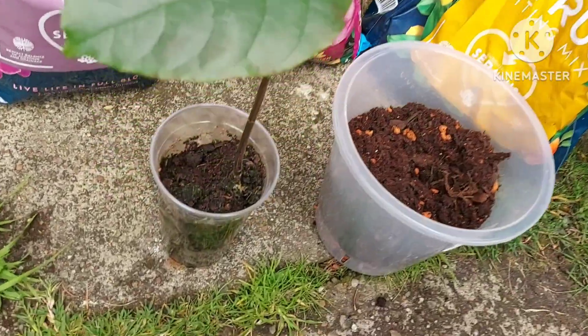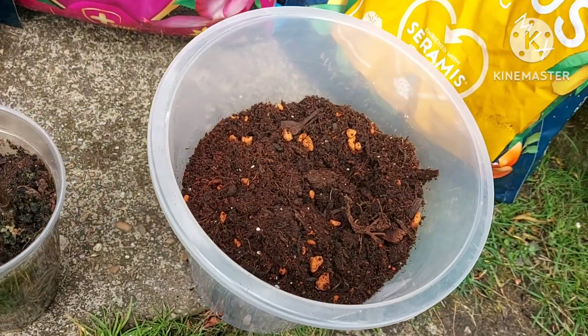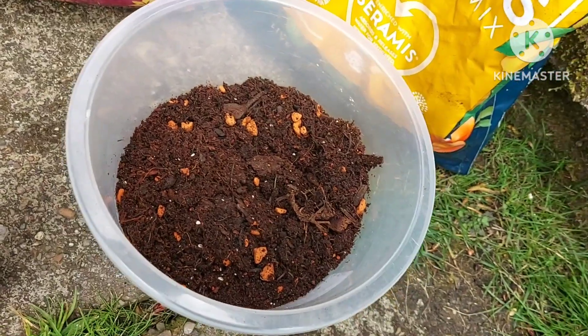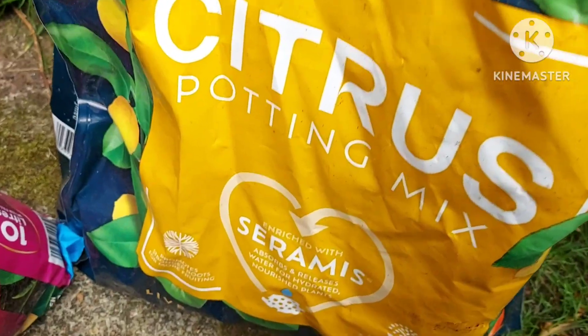This is the plant itself — three months old. There's some information on jackfruit if you're not familiar. This is the pot I'm going to be using to repot it into, slightly bigger.